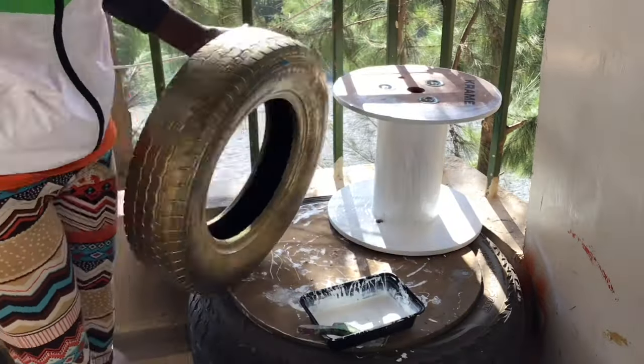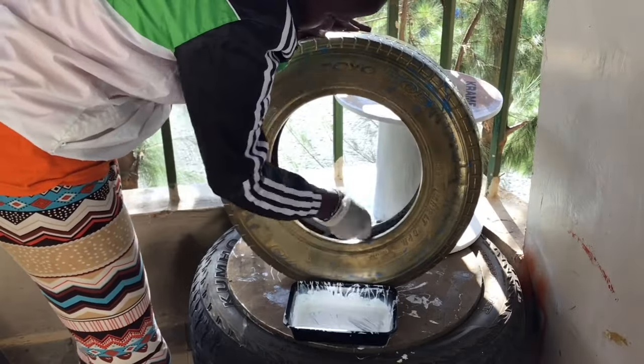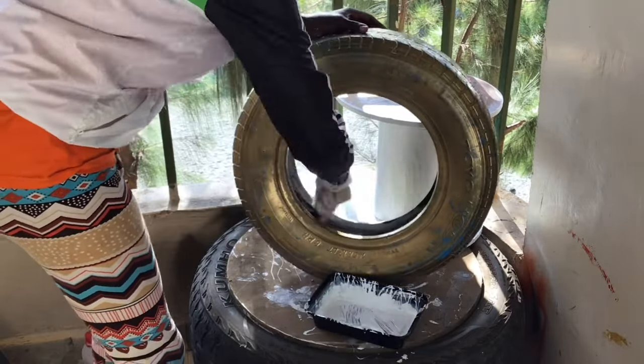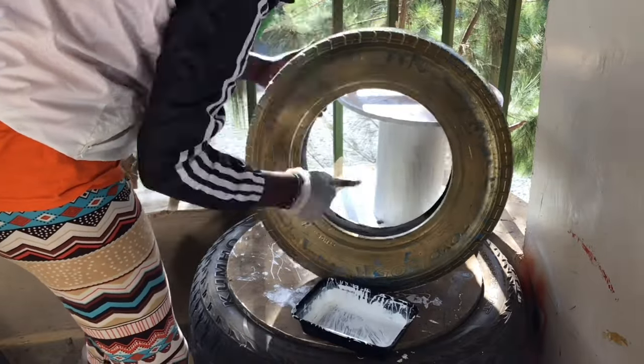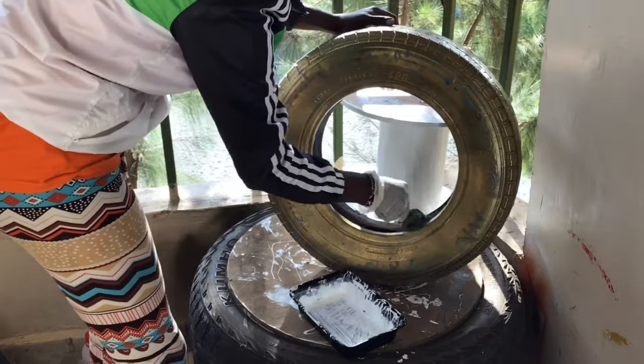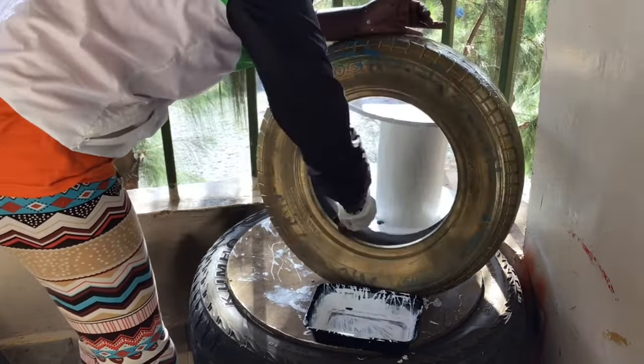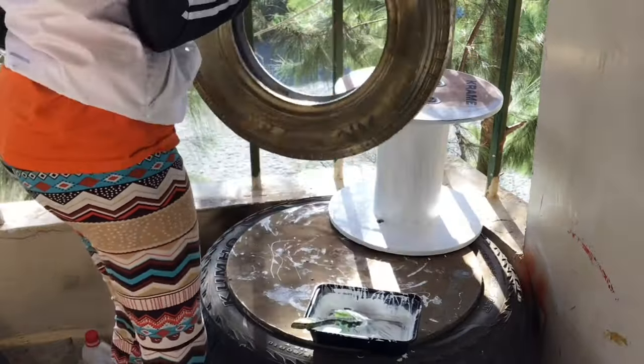I finished with the wire cable, put it aside, and then I wanted to paint my tire white. The reason why I'm painting it white — you will see at the end of this video why I had to paint the inside of the tire white. I painted all of that and then gave it time — I left it for about 30 minutes to dry.